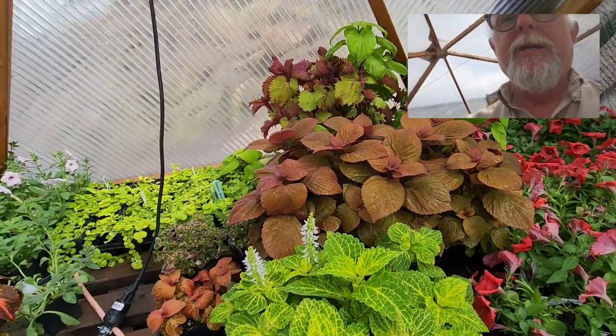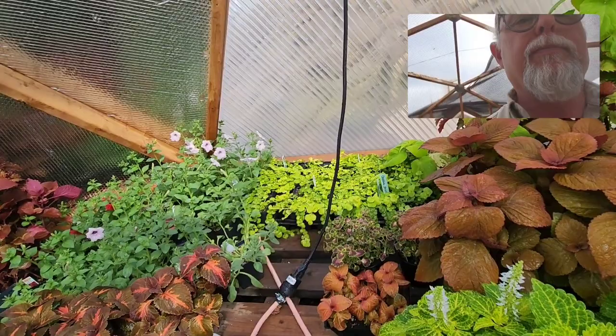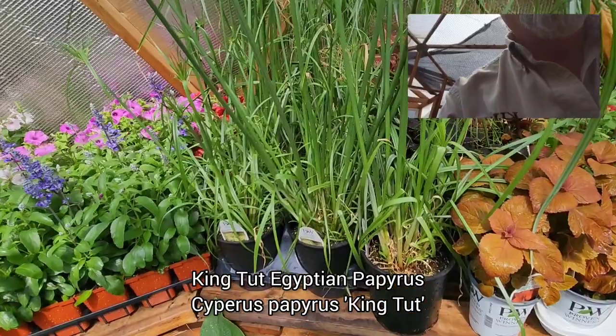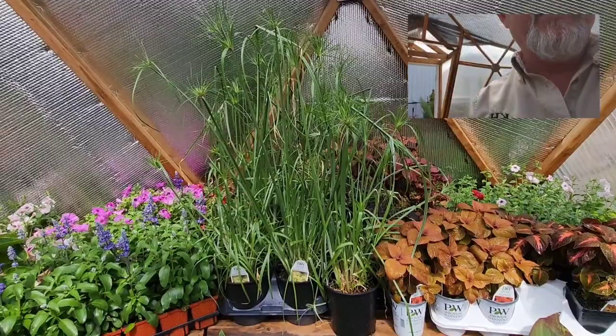Creeping Jenny — the golden moneywort — is one of the best plants for planters, especially in part shade or shade. It's a lovely cascading plant that hangs straight down off the side of the planter. More petunias here. We also have our papyrus — the King Tut papyrus, a Proven Winners variety. These things get to be huge — about seven feet high — just spectacular for large planters, awesome around a swimming pool. Very exotic look.